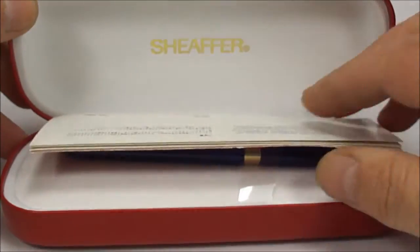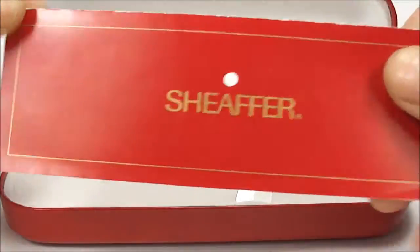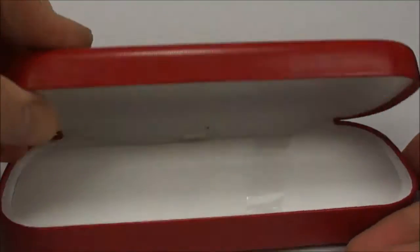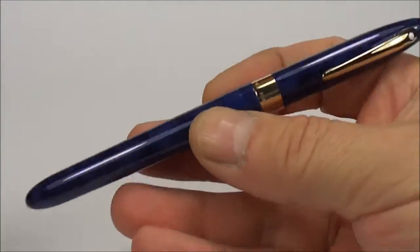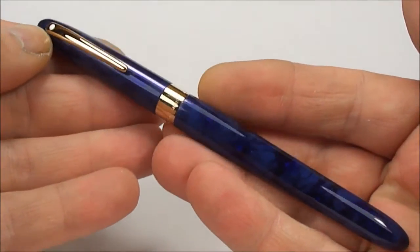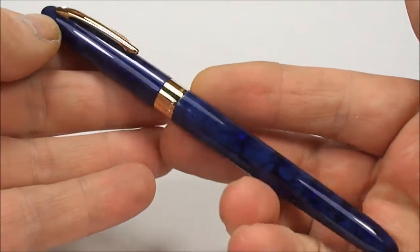If we open the case like so, inside we've got the Sheaffer instructions which we'll pop to one side, and we'll take the pen out and put the case to one side.